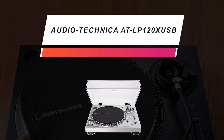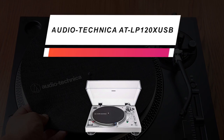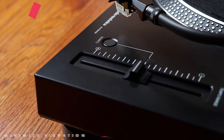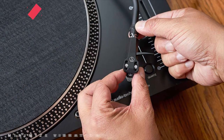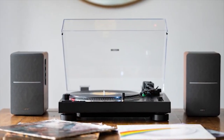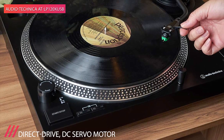Starting off our list, we have the Audio-Technica AT-LP120X USB — a fantastic model you can never go wrong with. This one from Audio-Technica is an excellent introductory turntable for any budding vinyl enthusiast, with an easy setup that won't take all the fun out of spinning your records. Out of the box, it features the ability to play 33, 45, and 78 RPM, which means there will never be an album you can't play. There's also a built-in phono preamp, so you never have to worry about finding one on your own.